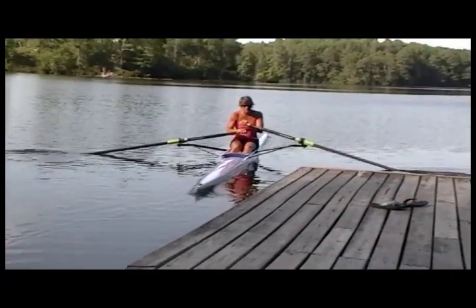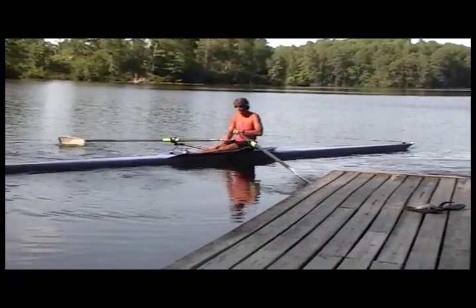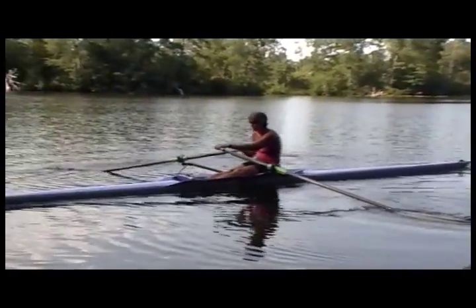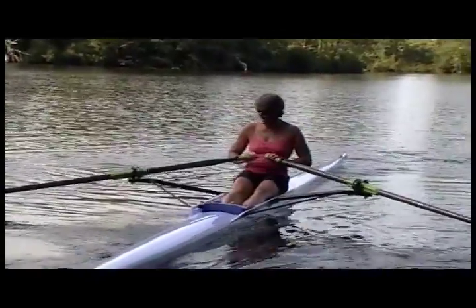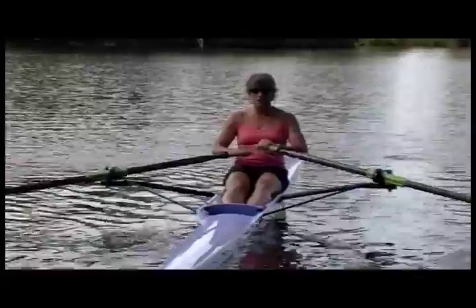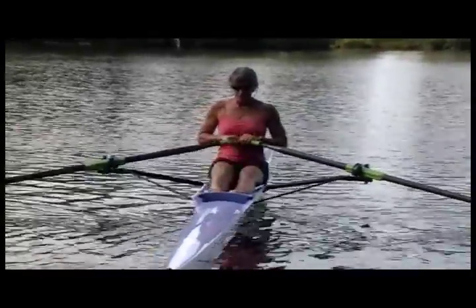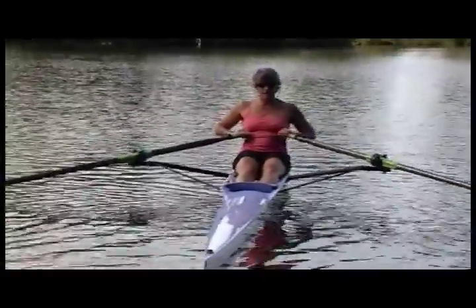Before you go, you want to make sure that you've got the foot stretcher in the right position. Sit at the finish and bring the hands right back to the body — you want the thumbs to brush the shirt at the finish. If you've got too much room, undo the wing nuts and move the foot stretcher towards the stern. If you're cramped, move the foot stretcher a little bit further back to give you more room.